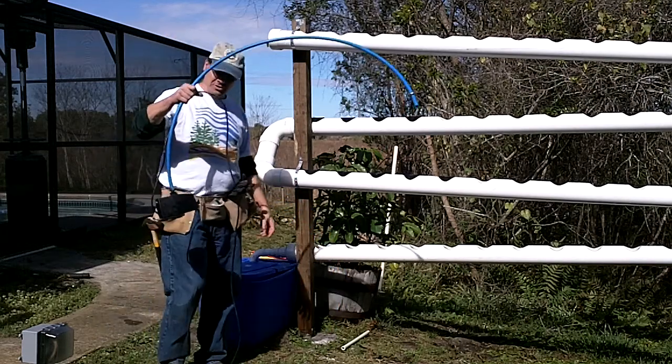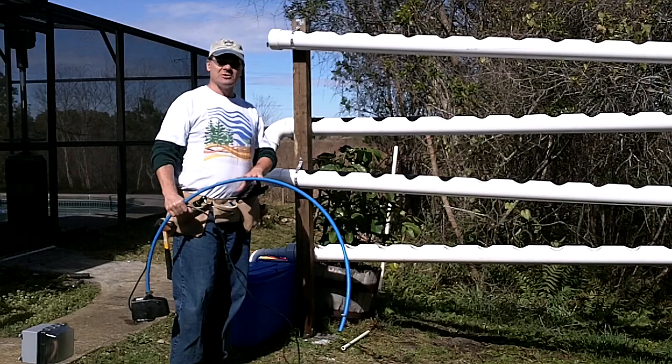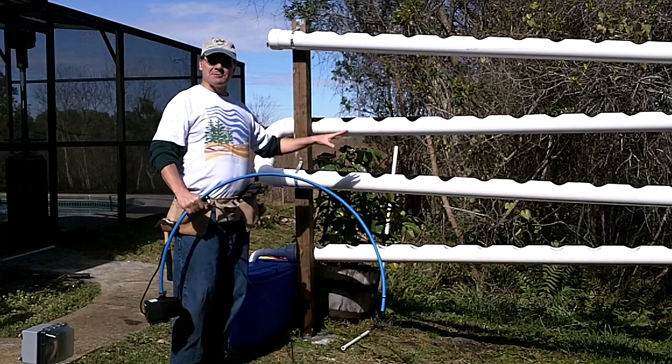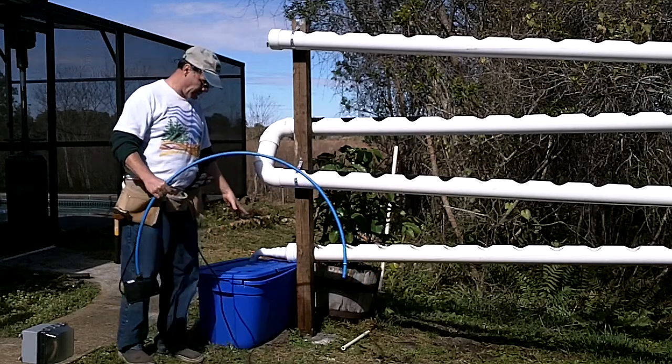Welcome back. Today we're going to be showing you how we're going to set our pump. This will be the final stage of our system and the next step is going to be getting plants in there and getting our liquid fertilizer added to the water.